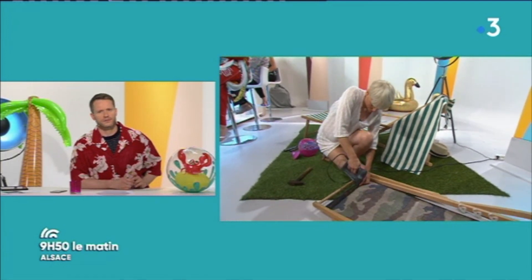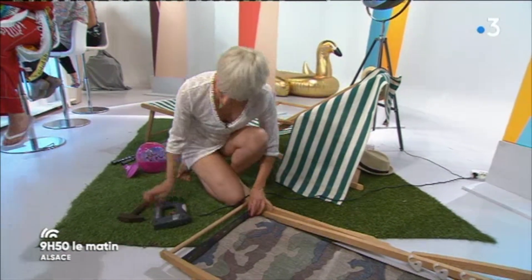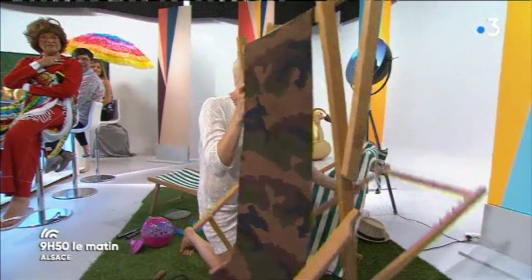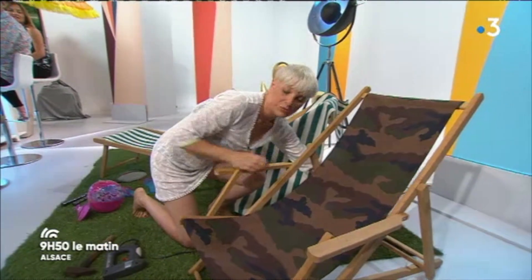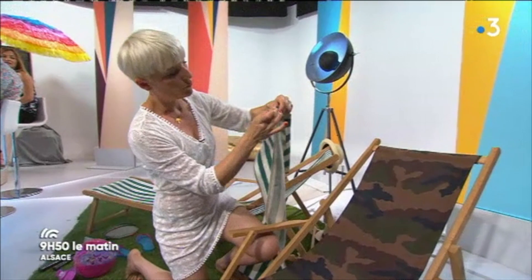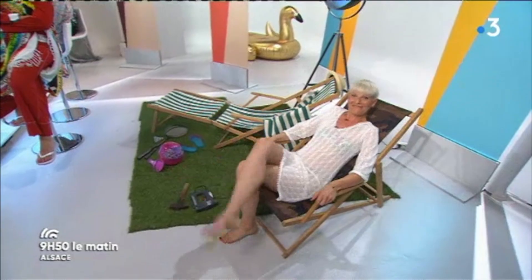On va risquer la mort en direct ! Attention, t'as intérêt de pas louper ton coup, parce que si tu t'assieds dedans et que ça s'effondre... Petit conseil : une agrafeuse qui fonctionne, c'est toujours mieux. Il faut la décrocher. Si jamais votre système c'est une barre en bois, il faudra faire au bout du tissu un petit rebord comme celui-là, et vous allez passer votre barre en bois. Ça, c'est facile à nettoyer. Très vite Caroline, il va falloir la tester ! Tu tiens ? Ça tient ! Bravo !